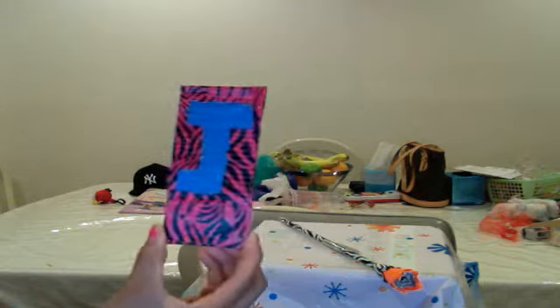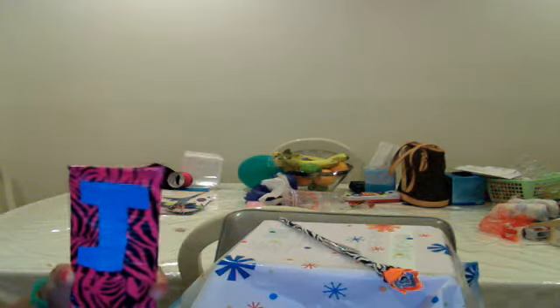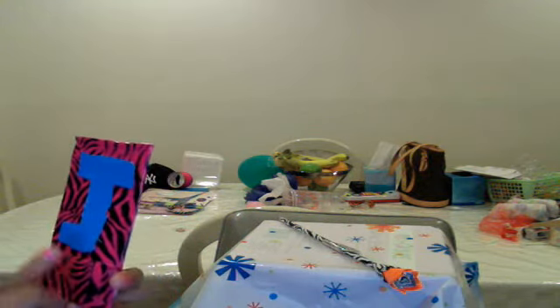The next thing is a bookmark. I put the letter J for my grandmother's first initial of her first name. I made it of pink zebra and sky blue — and like I said, the sky blue does not look like sky blue because of the webcam.